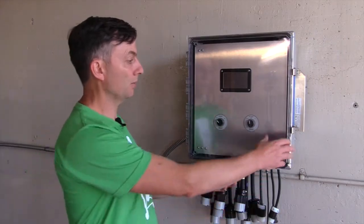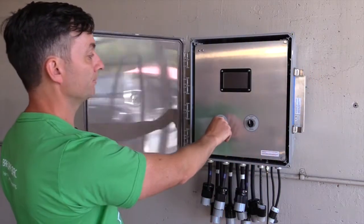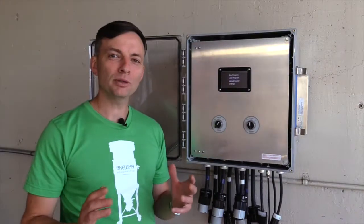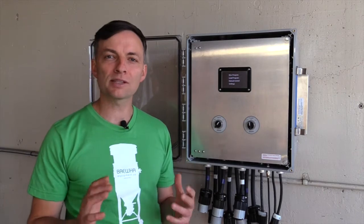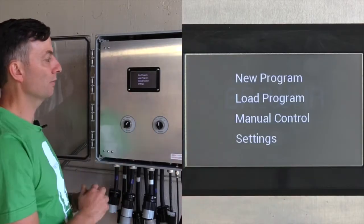Now let's turn the power box on and see how to program the controller. The program was designed to be powerful, flexible and to simplify your brewing. On the main menu screen there are four options.